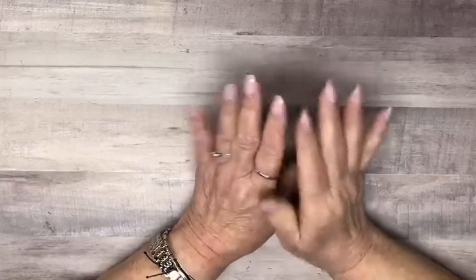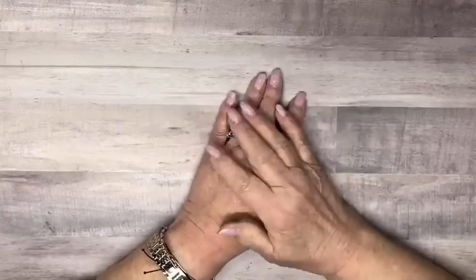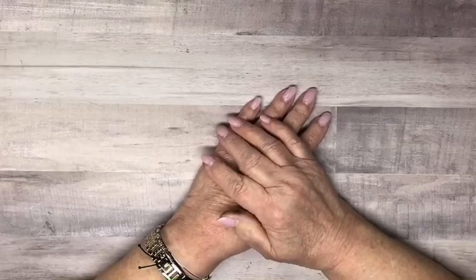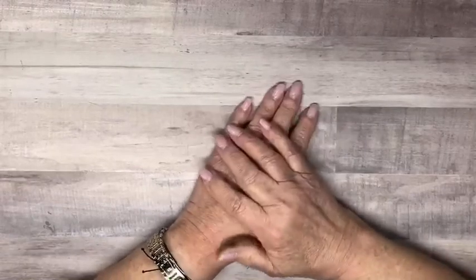Welcome to episode 20. My name is Pat Mayer. I have been a Stampin' Up! Demonstrator for 24 years. And today I'm going to share with you some things that I've been thinking about. Hi, Bernadette!